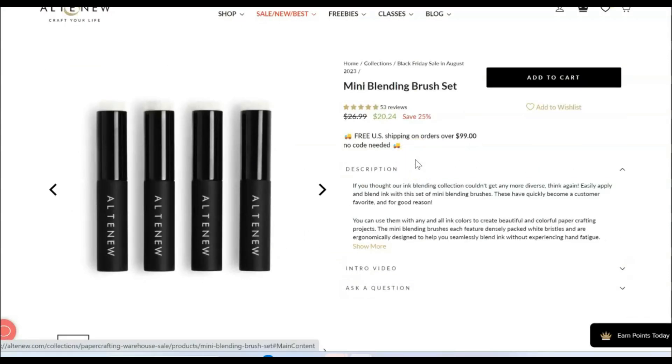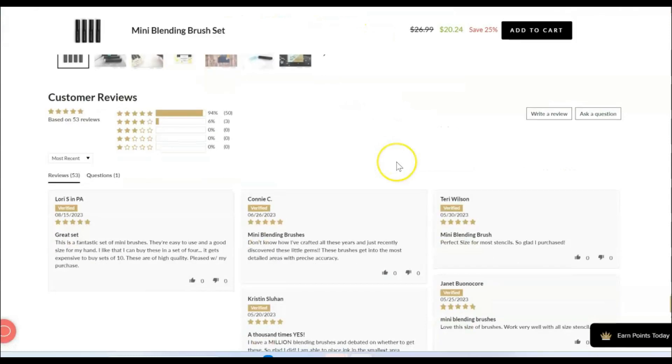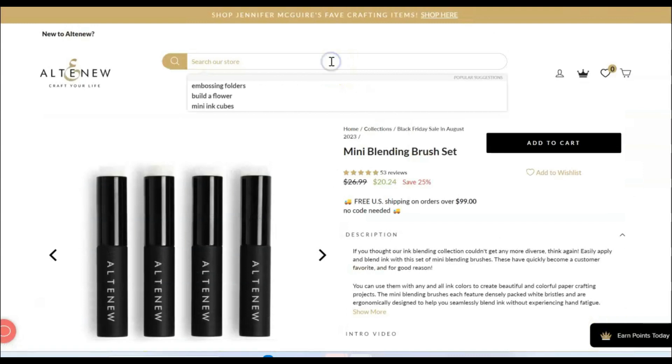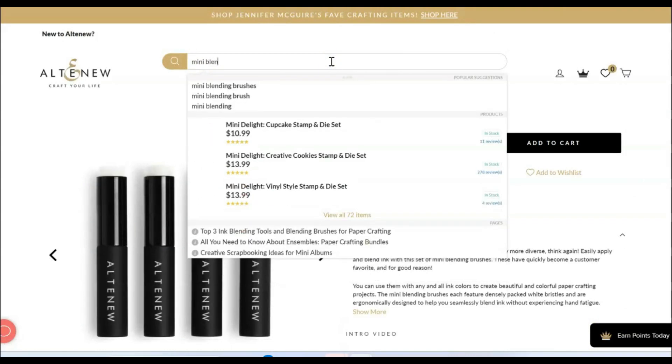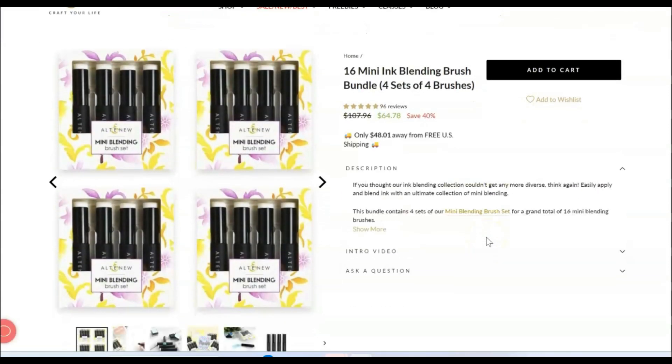These smaller ones — I have a full set but I'm going to get a second set so I have a set for my oxides. You can get just the set of four at 25% off, or there's a bigger set of these mini blending brushes. This one is 40% off and you get 16 of them. So I had a set for my dye inks and a set for my oxides, and both of those will be linked separately.